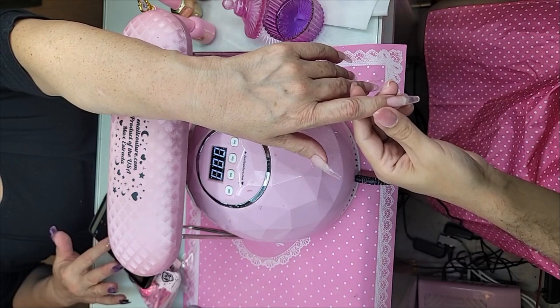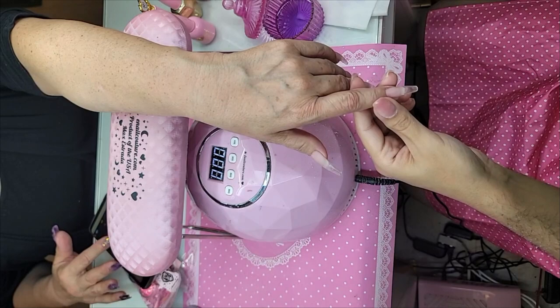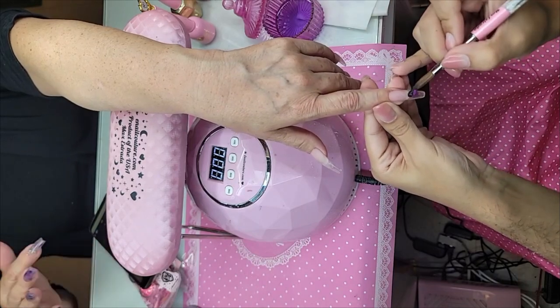We're going to marble from dark to light — starting with beige, Paradise, gold, and then black. Beautiful.